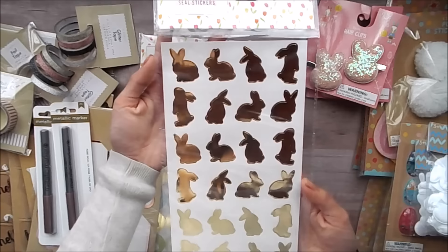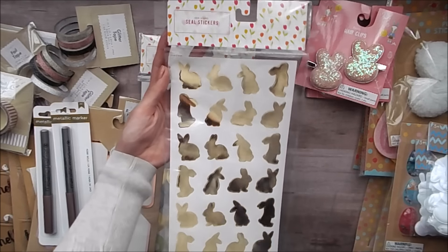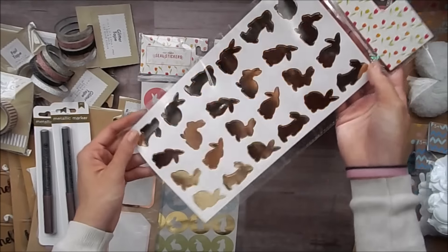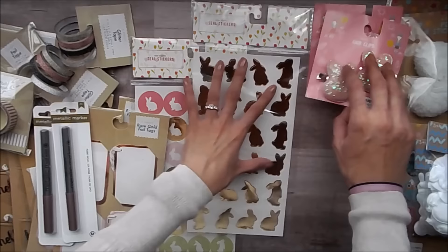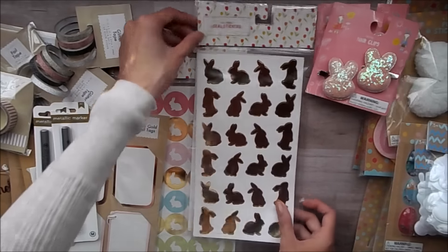And then these super cute gold bunny stickers — and again, these are seals as well, but obviously we're going to use these as normal stickers. They're just super cute and they're gold foil. So I got two of those. They look like that.